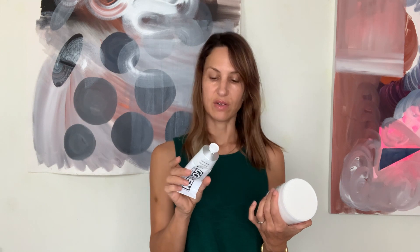This is also Titanium White — the heavy body acrylic in a tube. I don't actually know if these are the same product in different containers, so if I find that out, I will let you know.